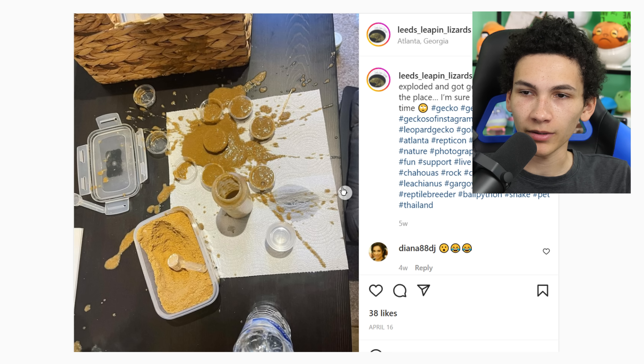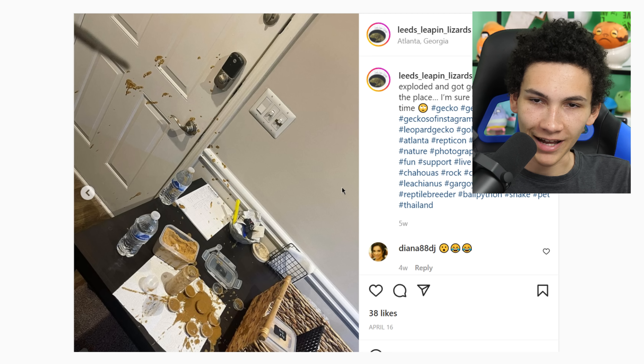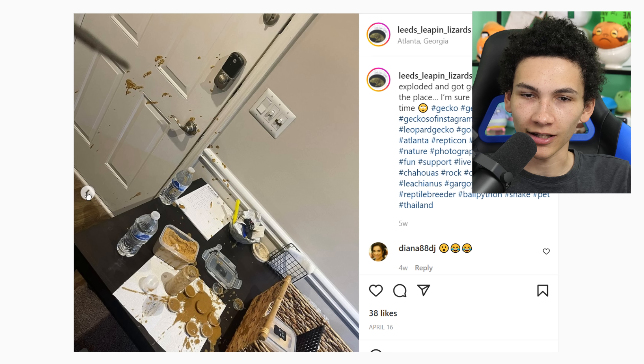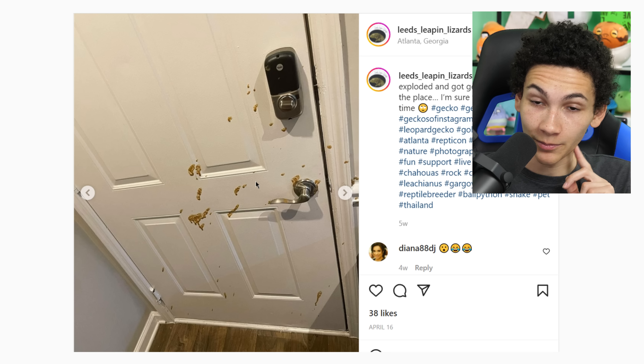The squirt bottle exploded and got gecko soup everywhere. I've had this happen because it was left in a warm room — heat expands, physics, chemistry. I didn't take either of those classes, but I guess they didn't either. Great to see — thank you.